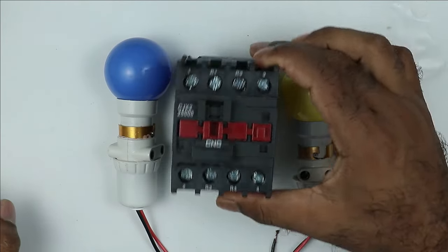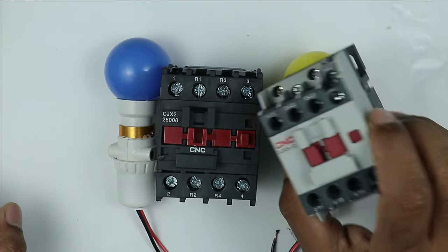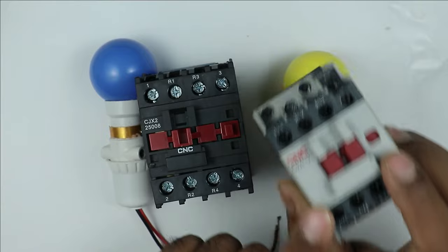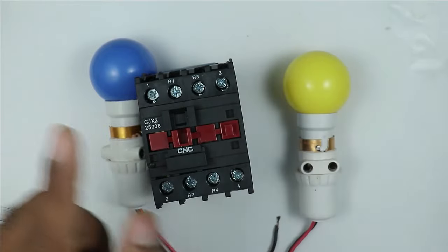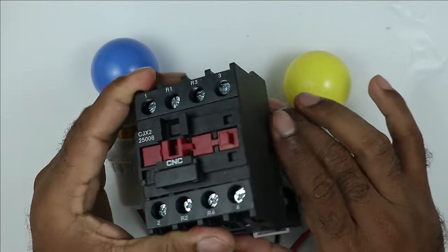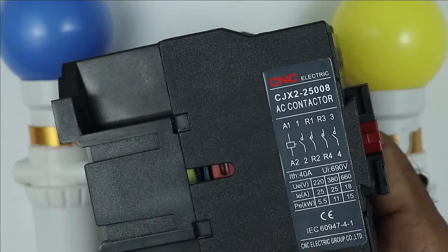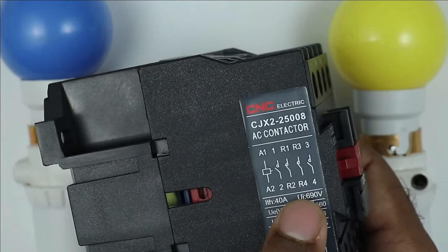The contactor you use to make an auto changeover switch must be of a special type. The type of contactor that is generally used cannot be used to make an auto changeover switch — if you use that type, you would need two contactors. Right now we have to use only one contactor, that is why I preferred this special type. If you look at the side of this contactor, a drawing is present.